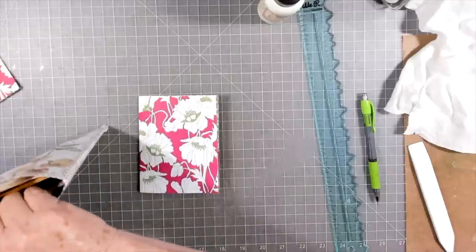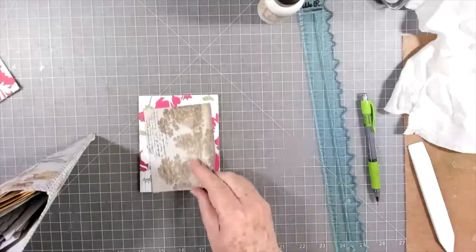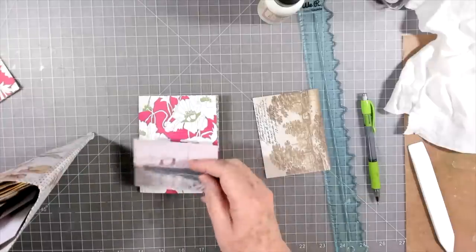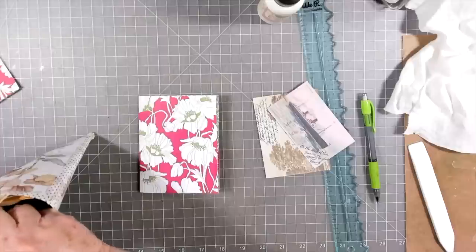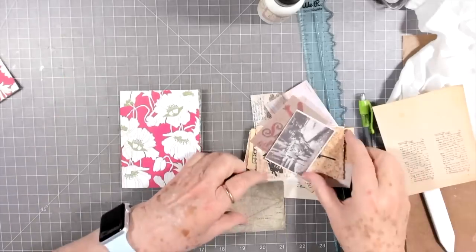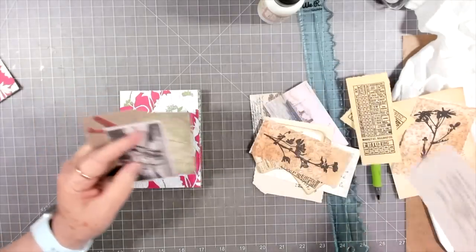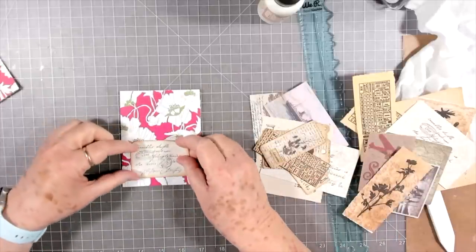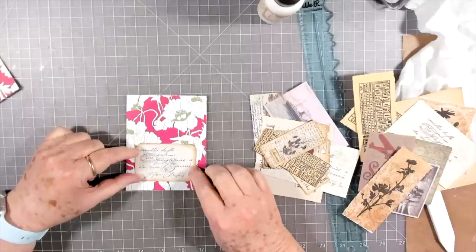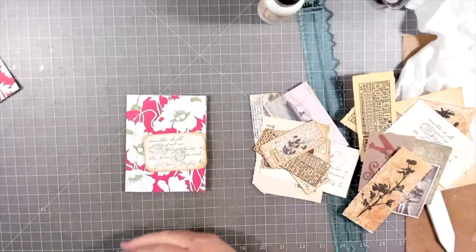I'm looking through here — this is just some miscellaneous things I have — looking for something to go on the front. I don't want to cover up all of my flowers there, but I do want to put something on it. She was happy — money burns her pocket, boy. I've pulled out a few things from my stash. This is a piece that I stamped; that's a Tim Holtz piece. I kind of like that there. I don't want to do a lot to the front, and I'll probably stitch around all of mine too, which gives it a little bit extra.